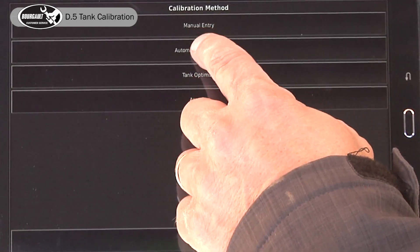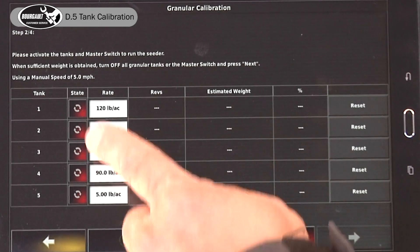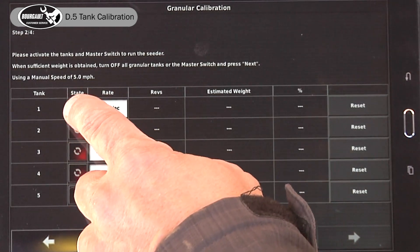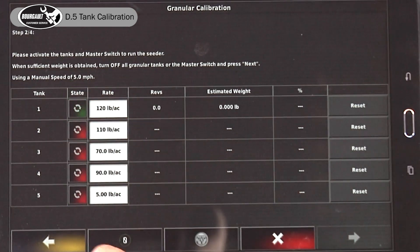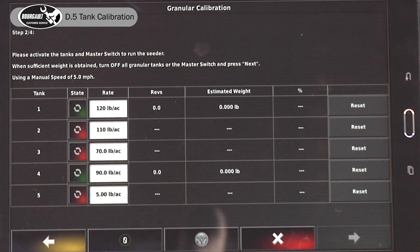Automatic calibration — advance the wizard, then turn on the tanks we want to calibrate: one and four. We have to prime our augers, and we can do this all from the tablet. We've put our buckets under the drop tubes and we press our master play button.